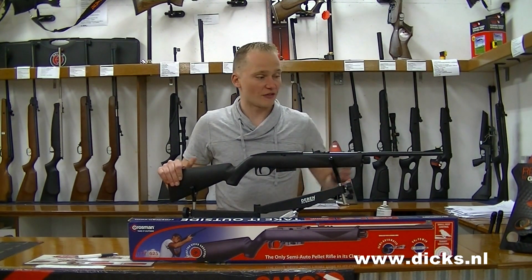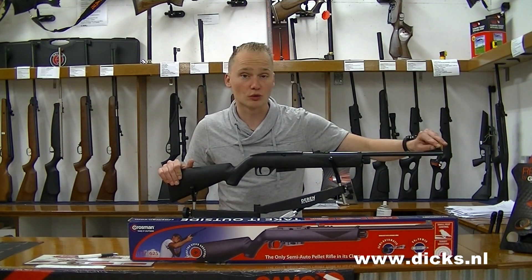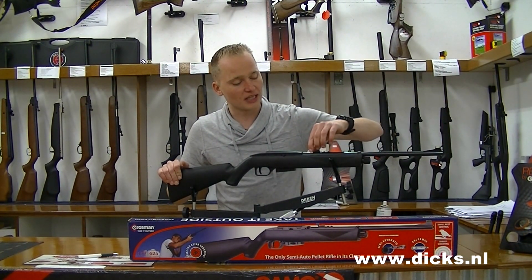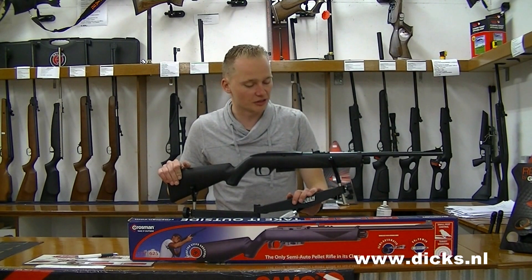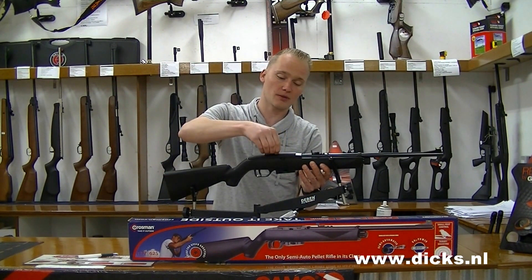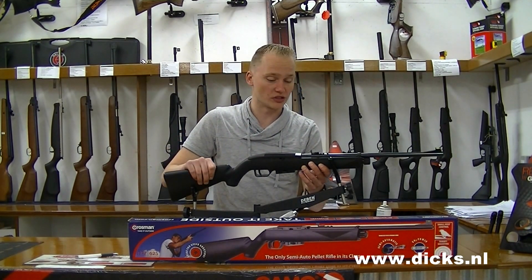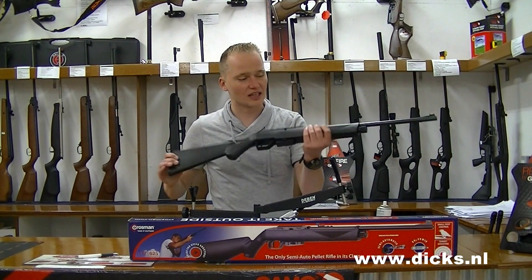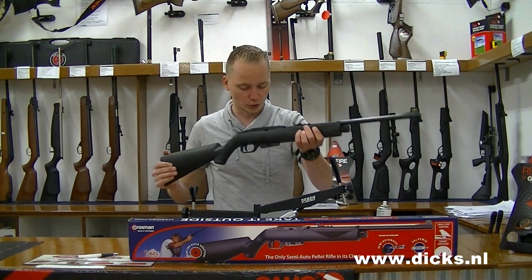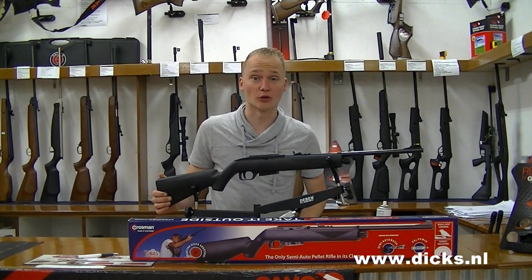There it is again. It has a nice green fiber optic front sight. The rear sight can be adjusted for elevation but not for windage. There is also an 11 mm dovetail rail, so you can mount a red dot or a scope. It is just a really nice gun — great for plinking. You can knock down your targets very rapidly, and it is one of the few semi-automatic air rifles available.